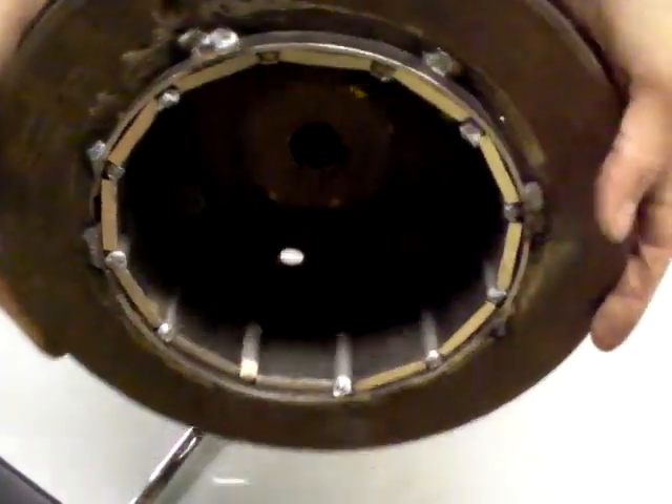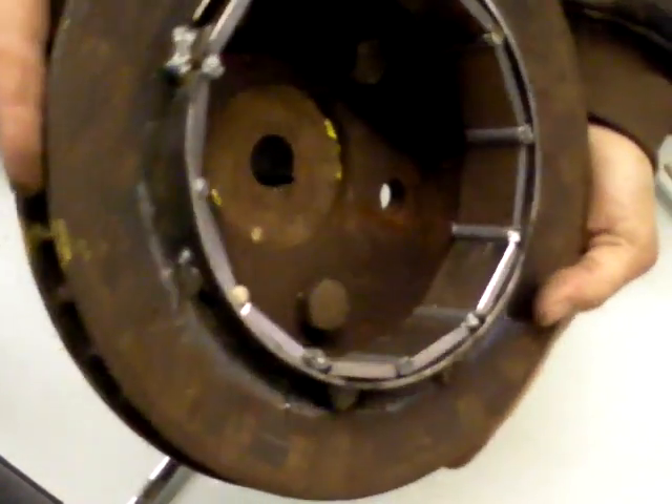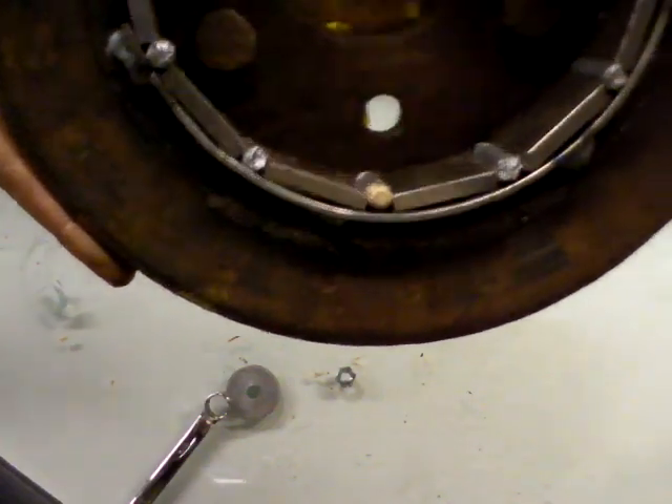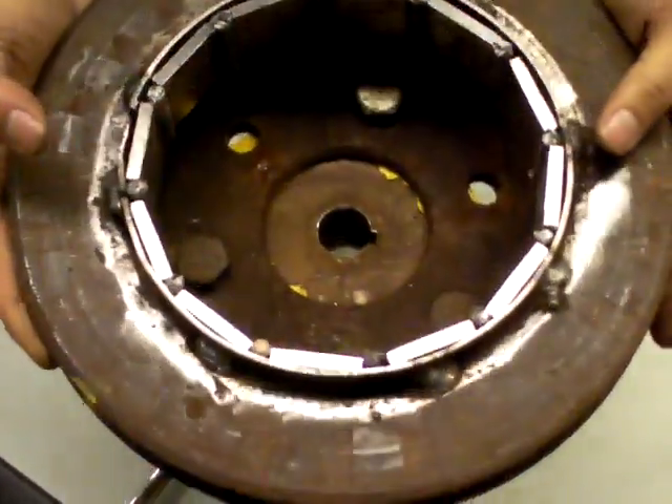Okay, so now we got a rotor — MacGyver style. Nothing crazy fancy, but I think it'll do the job for what we want to do.